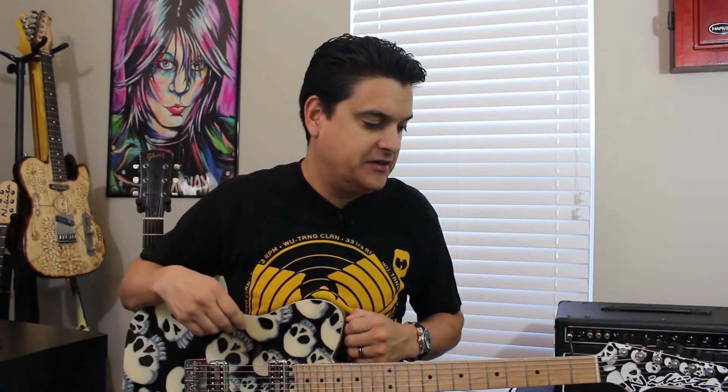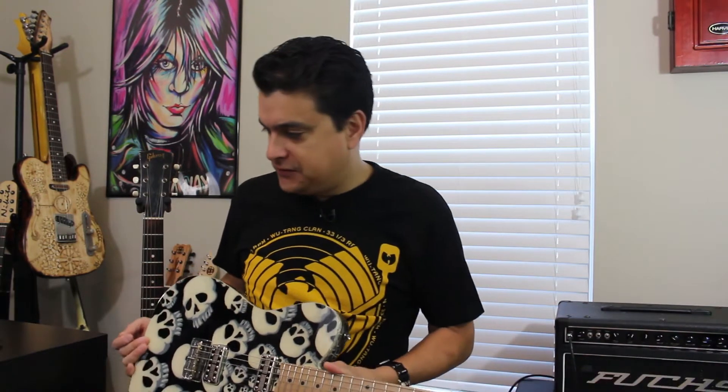Hey, welcome back to DylanPickups.com. So one of the pickups that we just came out with — we went to a lot of work to get these things really right — is our new Filtretrons.